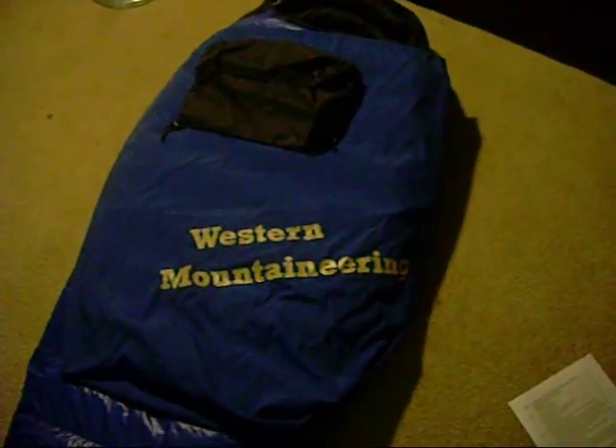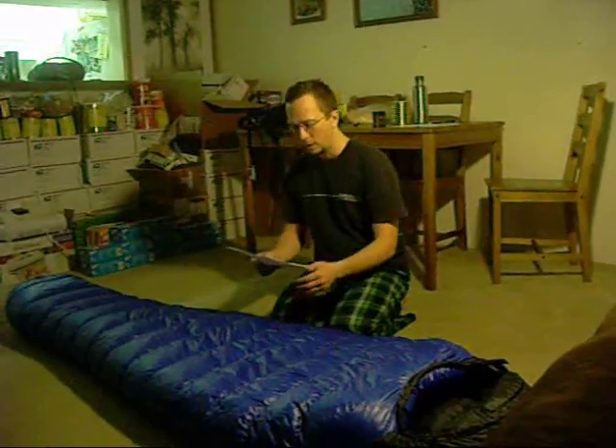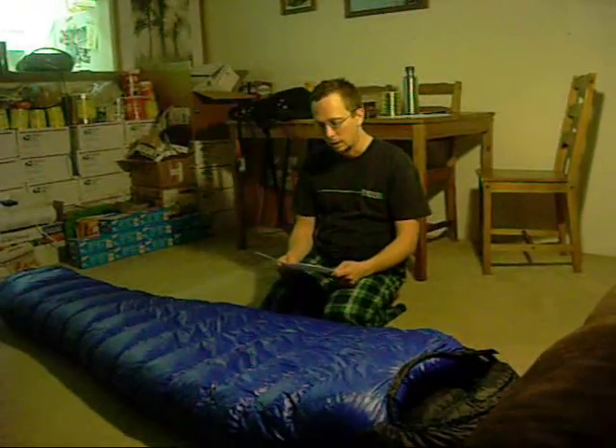It comes with a stuff sack and the big blue storage sack for when you're not using it. This bag weighs 1 pound 13 ounces in the regular 6-foot model, and it has 16 ounces of 850-plus down fill.